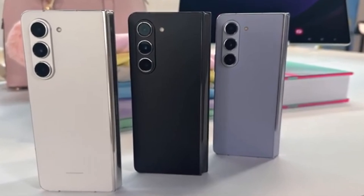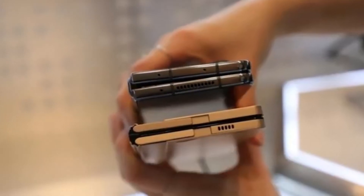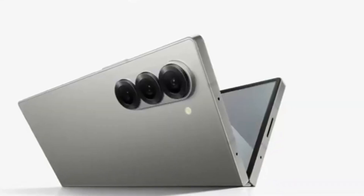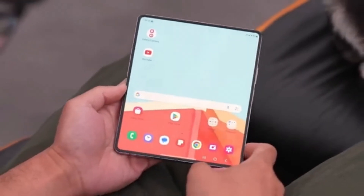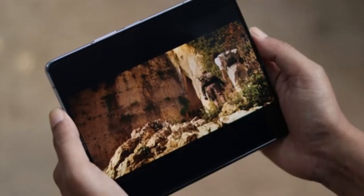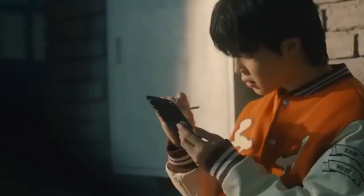We've got some exciting news about Samsung's upcoming foldable smartphones. If you're a tech enthusiast, you're definitely going to want to stick around for this one. We're talking about the highly anticipated Galaxy Z Fold 6 series, and more specifically the Galaxy Z Fold 6 Ultra, which is rumored to be coming to China and Korea. Among the many Galaxy Z Fold 6 models currently in development in Samsung's labs, the one that has everyone buzzing is the Galaxy Z Fold 6 Ultra — designed to be the best of the best, offering high-end features and cutting-edge technology.